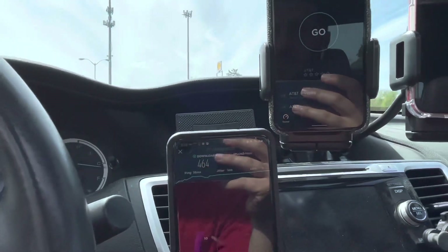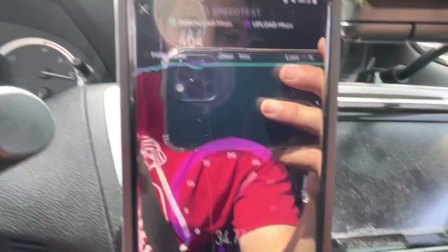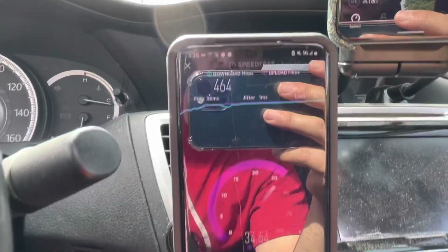A couple hundred feet — 300 feet maybe, if that. 464 down, looks like about 35 megabits per second on the uplink, 36 millisecond ping, 1 millisecond jitter. That's pretty much it — that's all I wanted to show you guys: brand new n41 site.